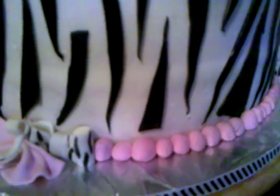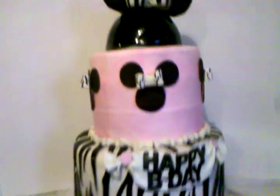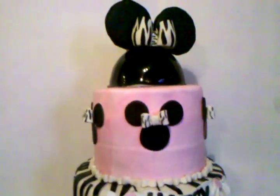At the bottom, some little roll-out fondant balls with little bows. I'm so late to deliver this cake so I need to do it really quick. Any comments, suggestions, or questions, go ahead and let me know. Thank you!